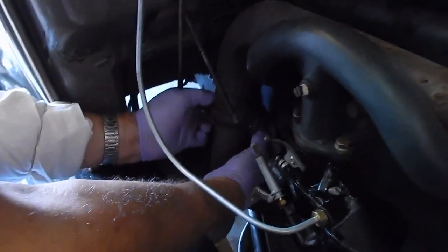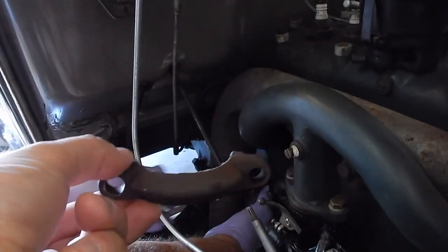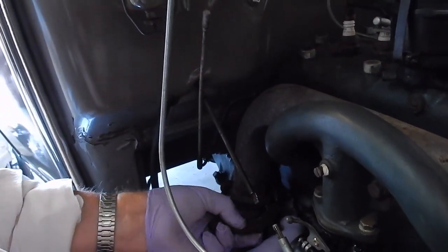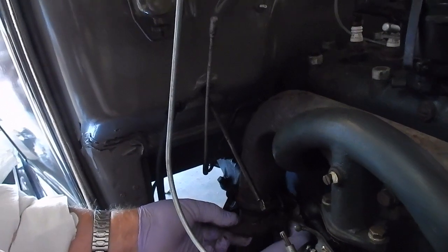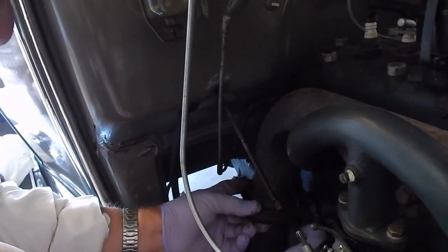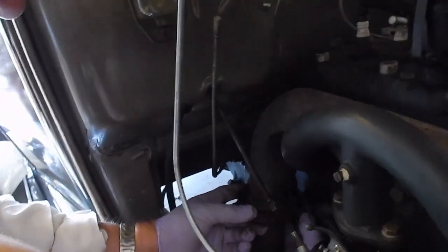We're reassembling here. Take this piece and put it over. Do you need another hand in there? I think I've pretty much got it. Then you'll need your nuts in there.